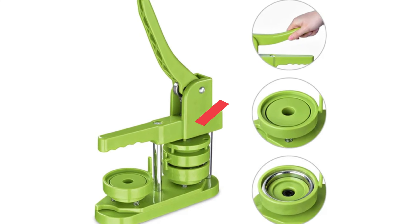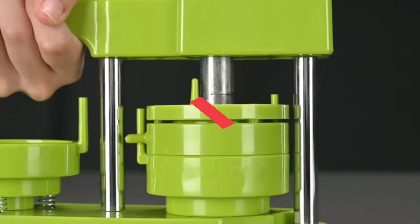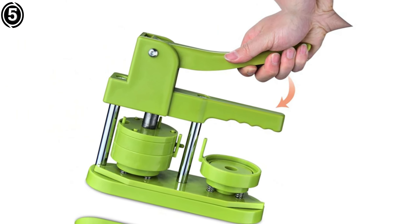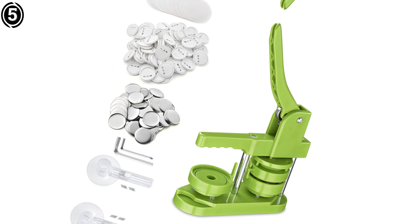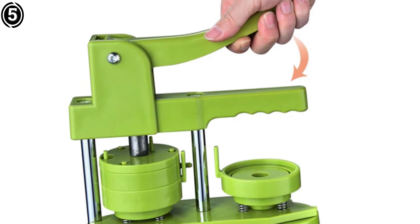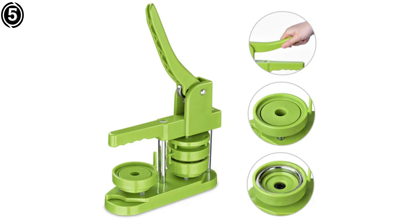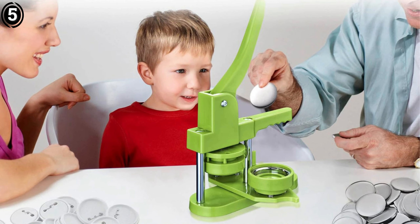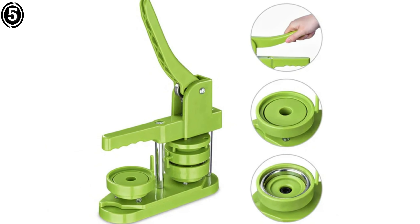Number 5: Yescom Button Badge Maker. The Yescom Button Badge Maker machine is a versatile and reliable choice for anyone looking to create custom buttons and badges. It is designed with a sturdy, die-cast metal body, which ensures durability for long-term use, whether you're making badges for a business, event, or hobby. This machine comes with multiple interchangeable molds, allowing users to create buttons in a variety of sizes, which is a major plus for those who want flexibility in their designs.